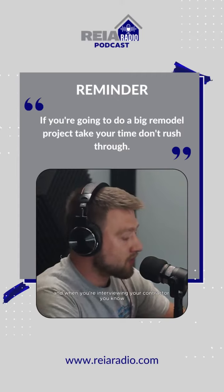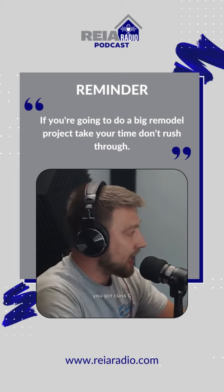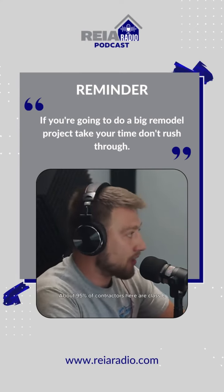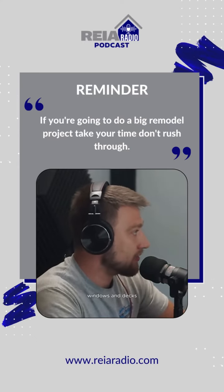If you have good relations with a contractor, your life will be so much simpler. When you're interviewing your contractor, ask them about their license class — Class A, Class B, Class C, or Class E. About 95% of contractors are Class E, which allows for roofing, siding, windows, and decks.